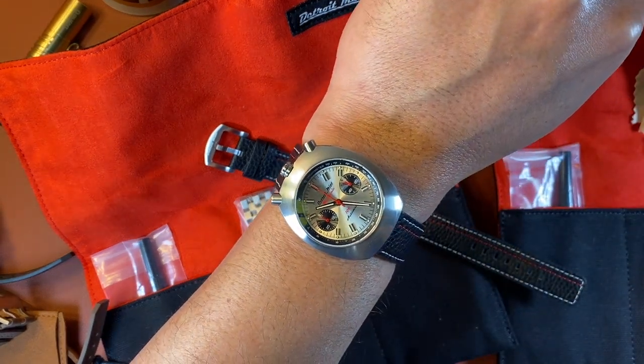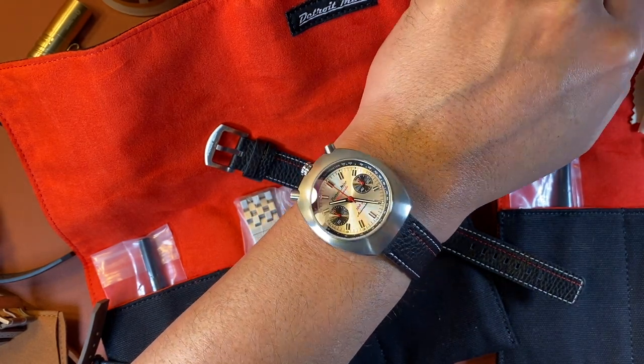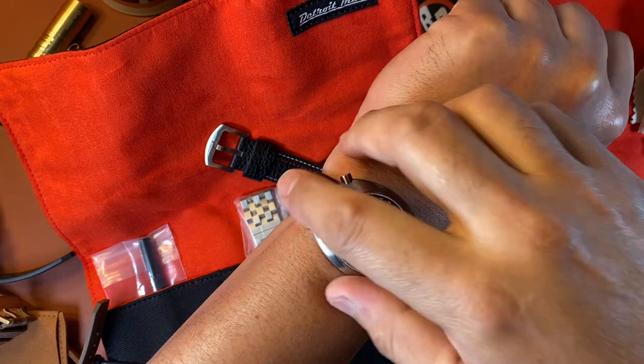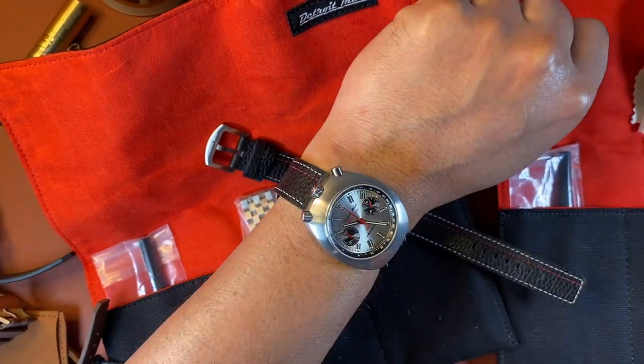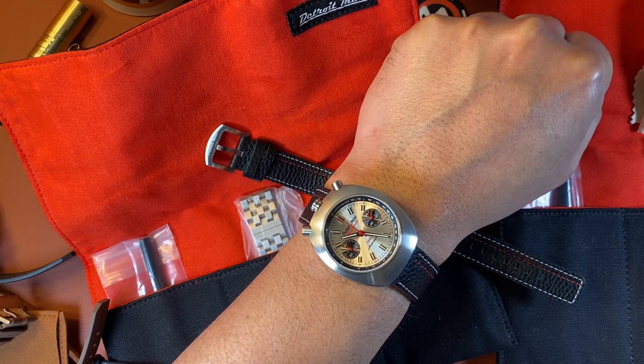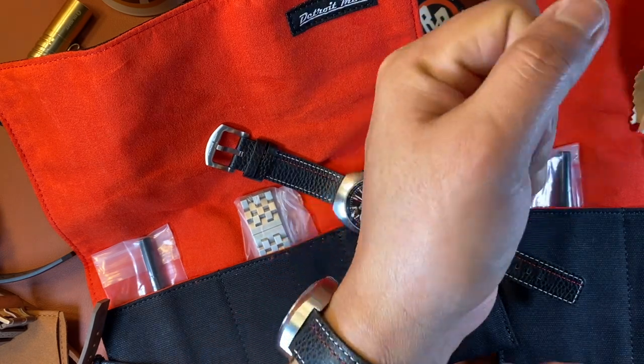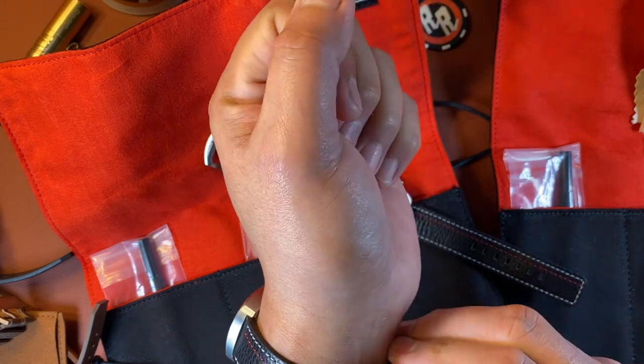There you go — what do you think? Not too shabby, right? Pretty good. I have a seven and a half inch wrist, so that's about what it's going to look like on your wrist if you have a 7.5 inch wrist. Pretty cool. I'll go ahead and show you the black dial one as well.